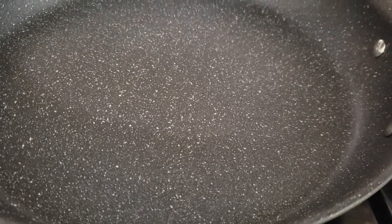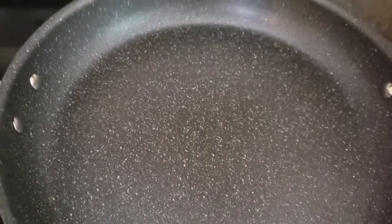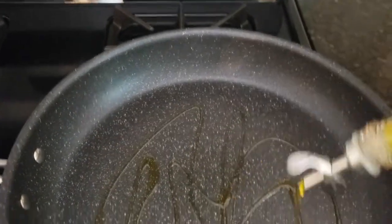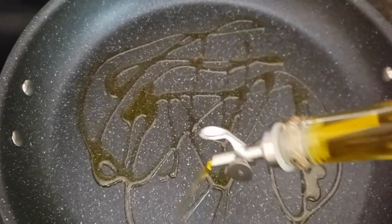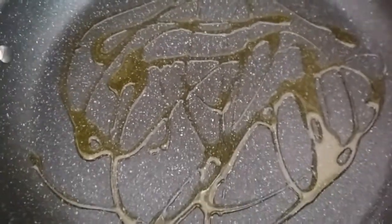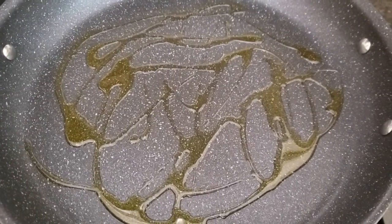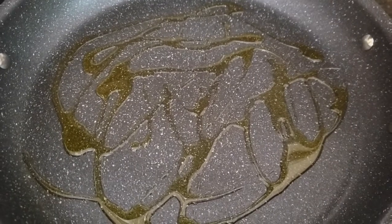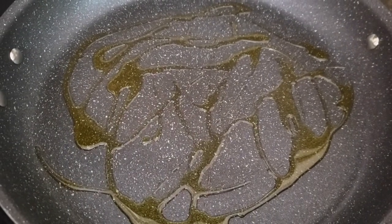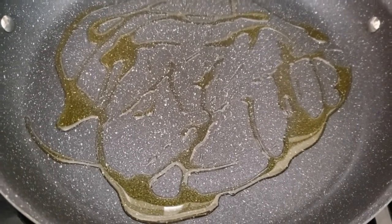Over a medium flame, let's go ahead and get our pan heated up to a good medium heat. We're going to add some olive oil into this pan — I'll give you a measurement. This is a big pan and we're making four servings of shakshuka. Depending on how many people you're feeding, this could be two eggs each or one egg each — we're going to use four eggs, but you can use up to six in this recipe.